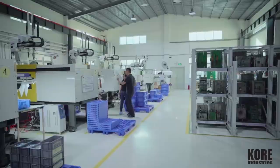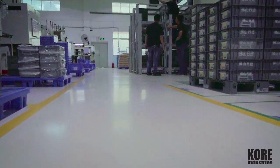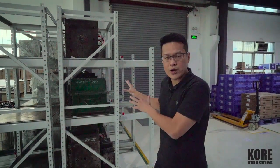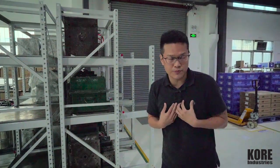We put them in racks. Everything is segregated. It is in a protected, controlled environment. So we take a lot of care of your property, just like we take care of our own property.